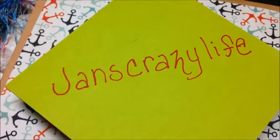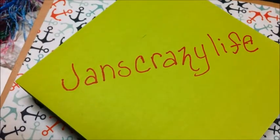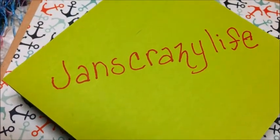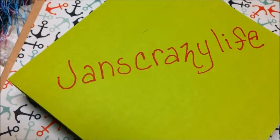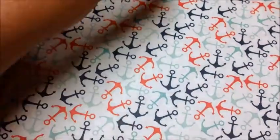Hey everybody, welcome to Life Mix. This is Jen, and this is a video for Jan's Crazy Life collaboration of crafting every day in May. I'm determined — I'm a slow crafter.